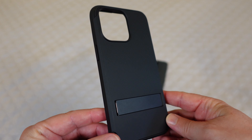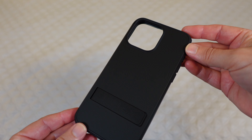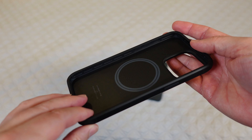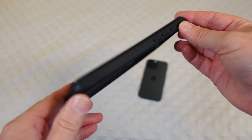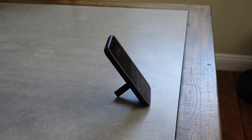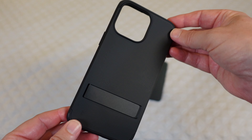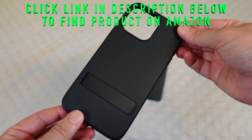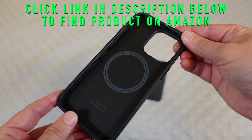Welcome to another edition of Eric's Parked Views. I'm Eric and today I'm reviewing the VicMars 3N1 Dual Layer Protection MagSafe Compatible Kickstand Case, for the iPhone 15 Pro or the iPhone 15 Pro Max, which is what I have here. I'll put the phone in the case in a few minutes so you can see it in action.